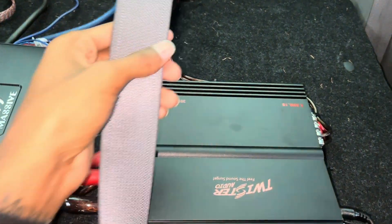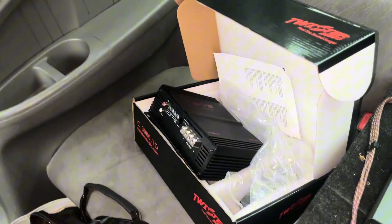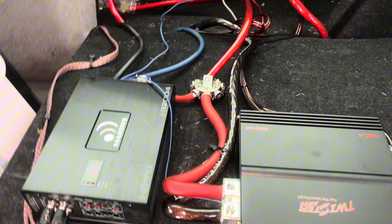So what I'm finna see is if twice the amount of power from an amp will mean twice the amount of bass. I already know the answer, but I just want to make a little video to show y'all how big of a difference it makes.